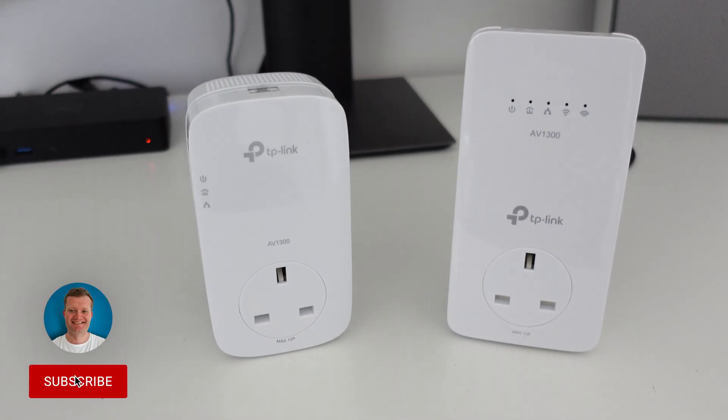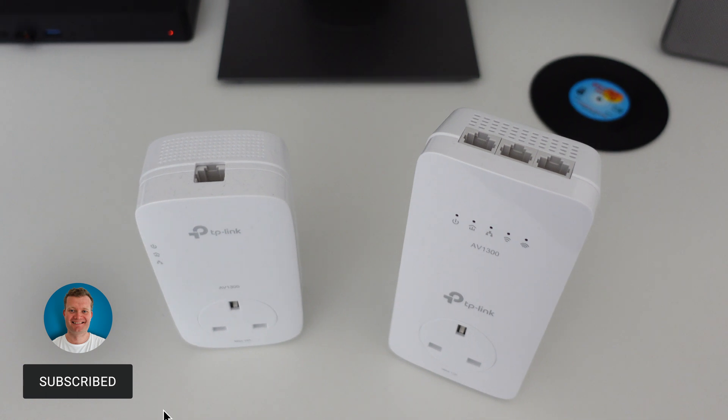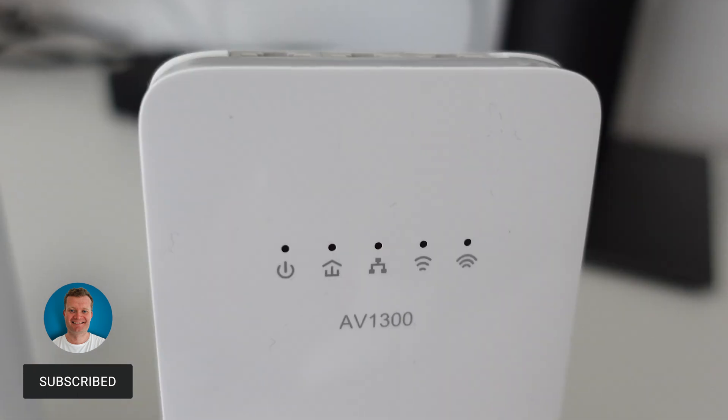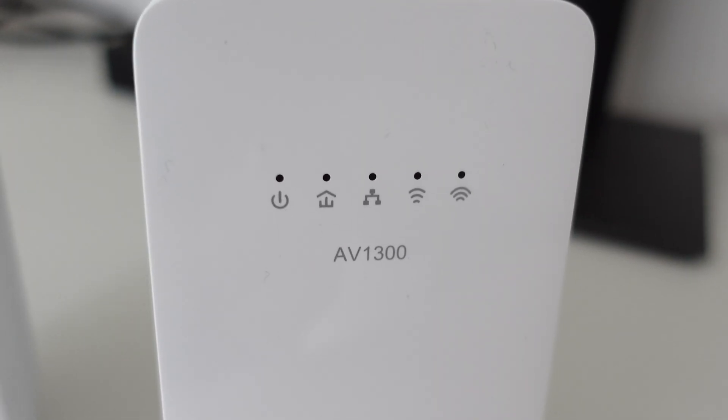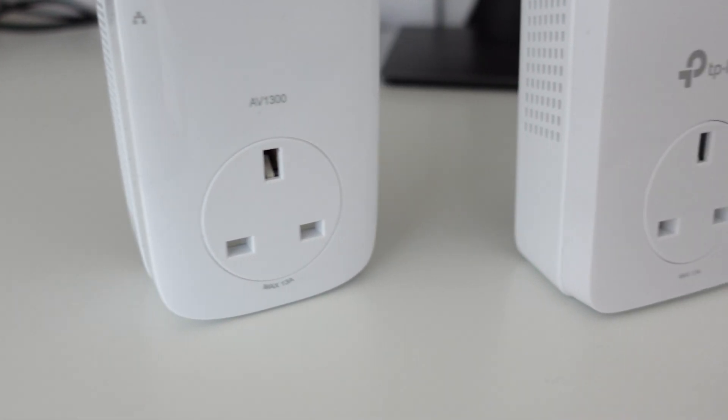Hi everyone, it's Dixon here. In this video I'm going to show you which product you should use to boost Wi-Fi in the parts of your home which suffer from poor signal strength and slow speeds. We will be taking a look at the TP-Link AV1300 Powerline adapter set to achieve this. So let's kick it off with a speed test comparison.